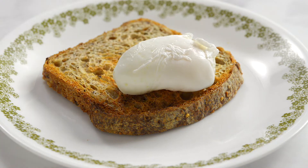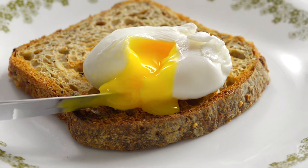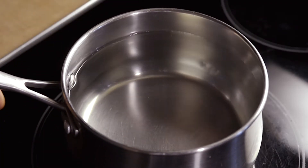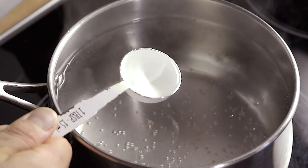Poached eggs — so delicious but such a challenge to make. Use this technique and you'll always get your poached eggs right. Use a pot that is deep, not wide, and put in lots of water. Add 2 tablespoons of vinegar. This keeps the egg white firm and gives it a nice round shape.